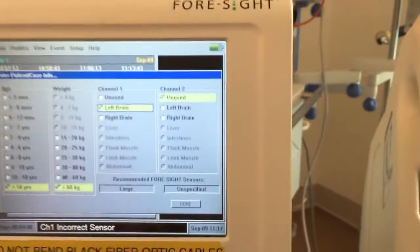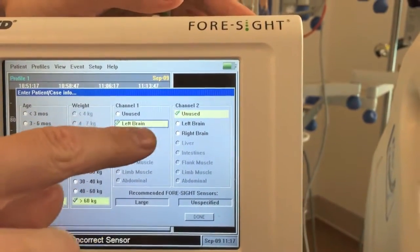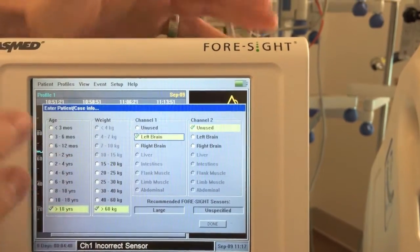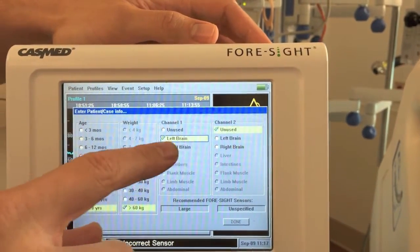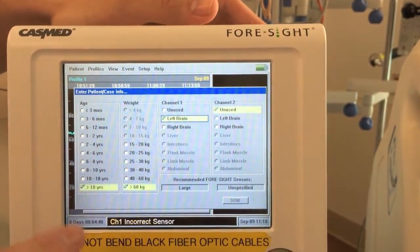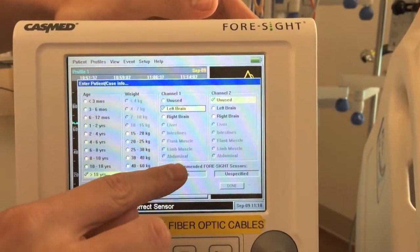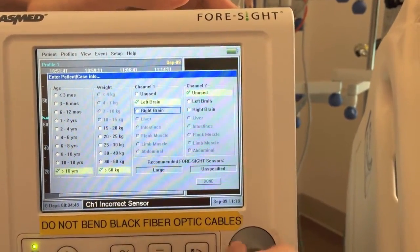Channel 1 is our default channel that we'll use for monitoring, selected for left brain, which we'll use for all of our patients just to have some consistency with readings and measurements. Channel 2 says unused, and it's pretty uncommon to be monitoring from both channels or both sides of the brain.